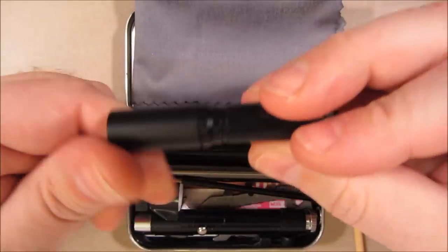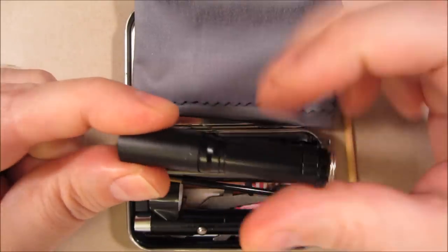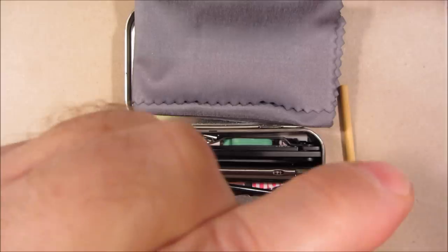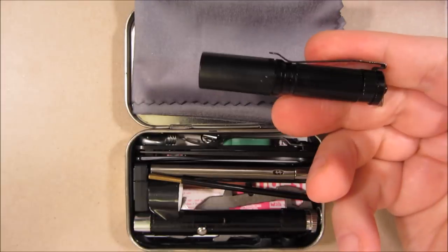This is a flashlight. It's a Preon 1 head, but it's on an ITP body, and it has various brightness settings including strobe. Good for attention-getting, and it has SOS.